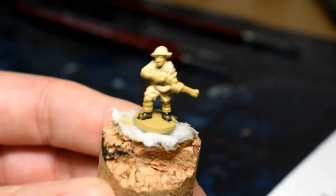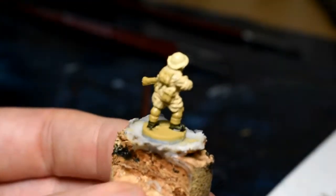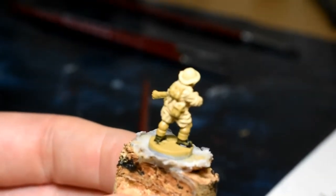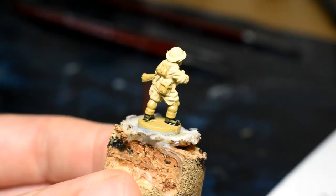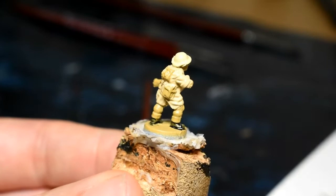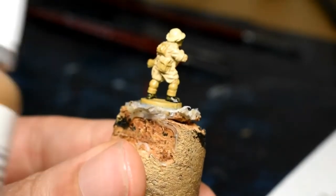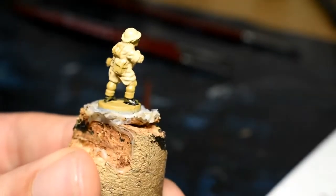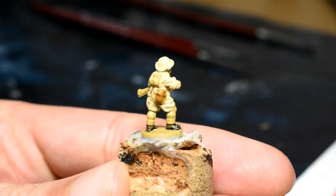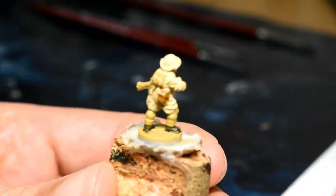The uniform, helmet, and boots are all still wet, so we're going to do the canteen on the back because there's no wet paint near it. There's webbing all around it which we'll do later, so don't worry about going over there. We're going to paint the canteen Vallejo Flat Earth. It's done — I've gone over the webbing a bit but it doesn't matter, we'll go back over that later.